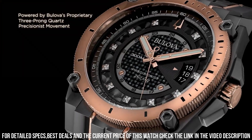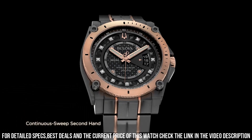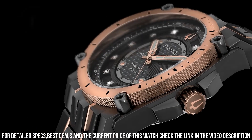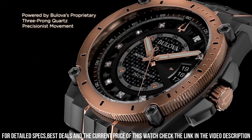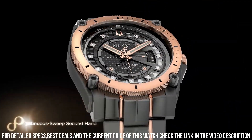Functions: Date, Hour, Minute, Second, GMT. Known for its accuracy and precision in timekeeping, it features watches with a sweeping second hand which moves at 16 beats per second, providing a smooth and continuous motion.